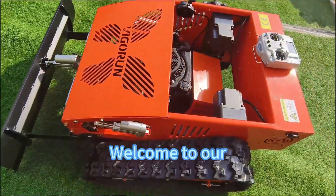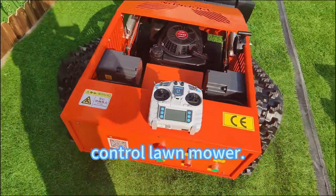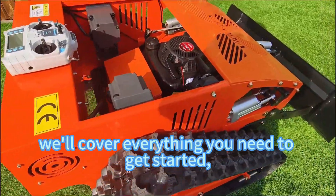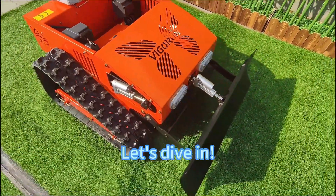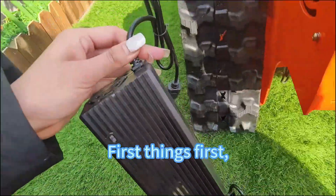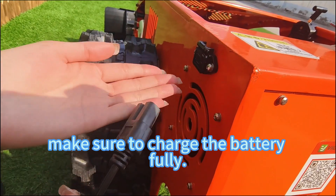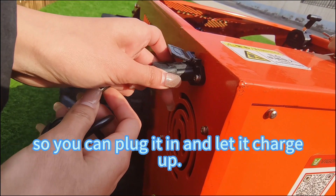Welcome to our tutorial on how to use our remote control lawn mower. In this video, we'll cover everything you need to get started, from charging the battery to mowing your lawn like a pro. First things first, before using the machine, make sure to charge the battery fully. Here's the charging port, so you can plug it in and let it charge up.